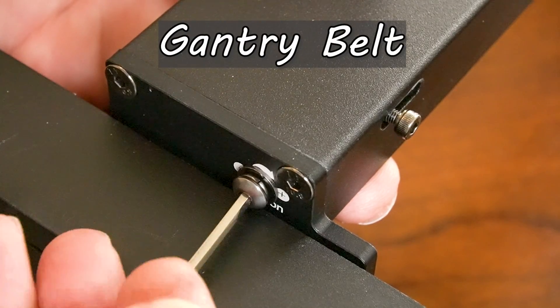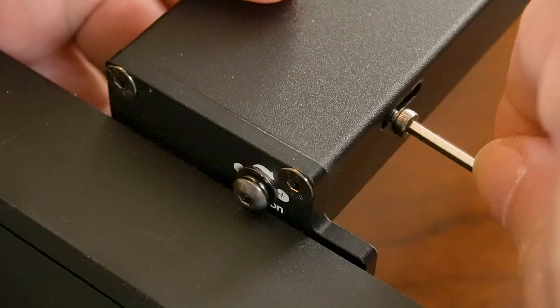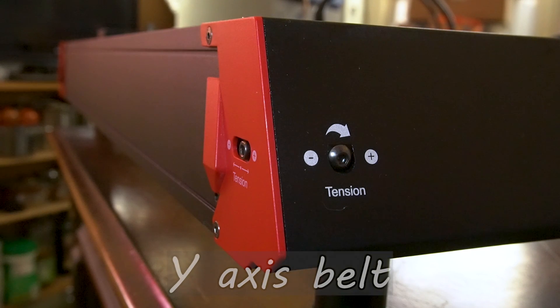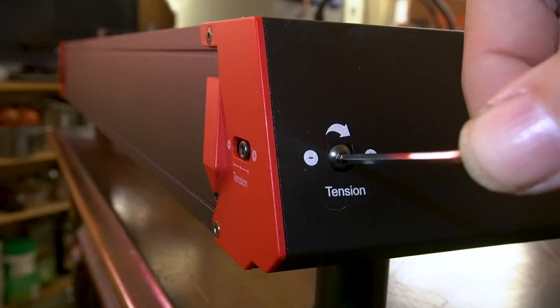This laser was very easy to build — it basically came with five screws. Four of them are to put the gantry on and one is to tighten the gantry belt. If you need to tighten the Y-axis belt, it's on the back of the machine on both corners. You just take your allen wrench out and make an adjustment.